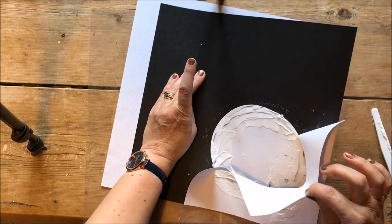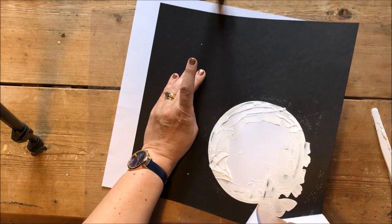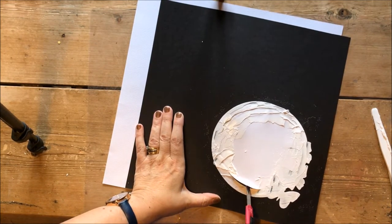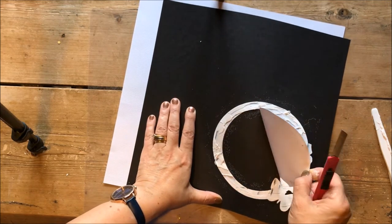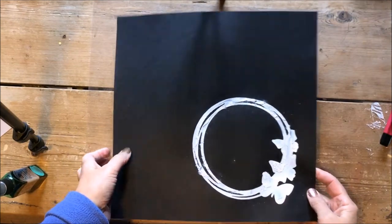I carefully peeled off the paper leaving just the crackle paste, which takes probably about half an hour to completely dry and crackle as much as you would want it to. This is what it looks like when it's completely dry.